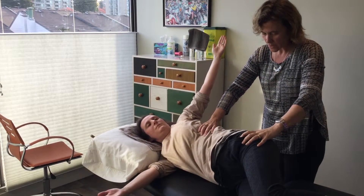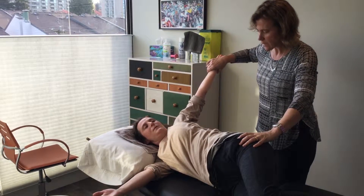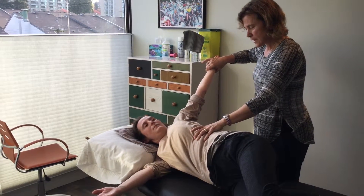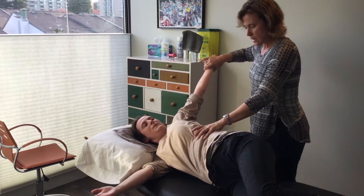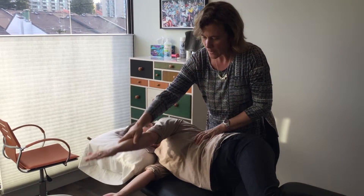Breathe in, rotate through the rib cage, keep the pelvis neutral, get a nice stretch — you can even maintain there for a stretch. Breathing in again, stretching, and then on the breath out, using your ribs to come back and bring your shoulder back down to neutral.